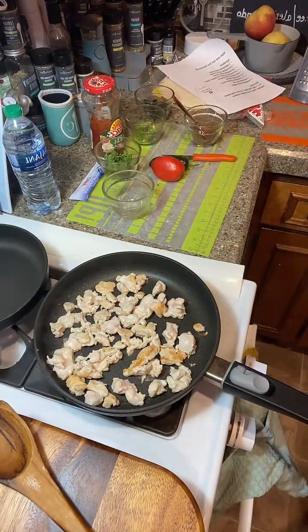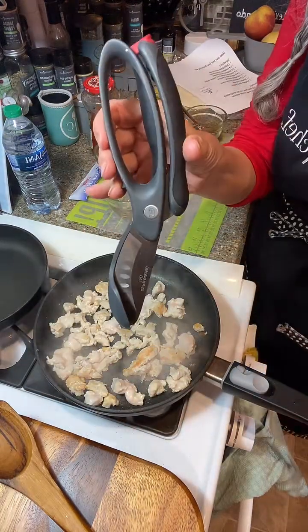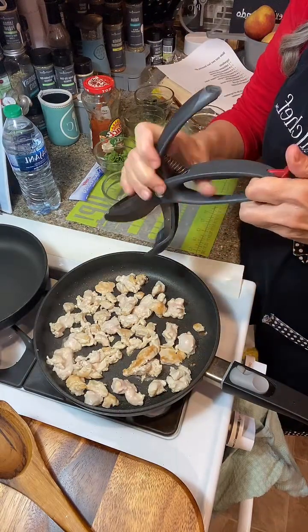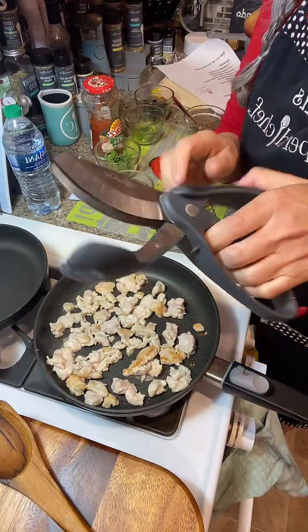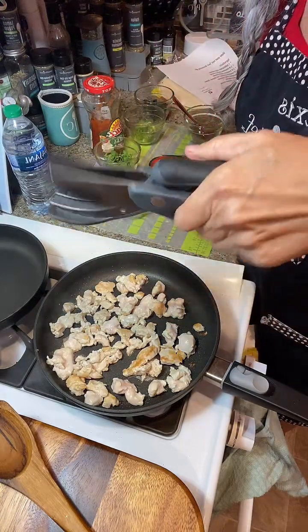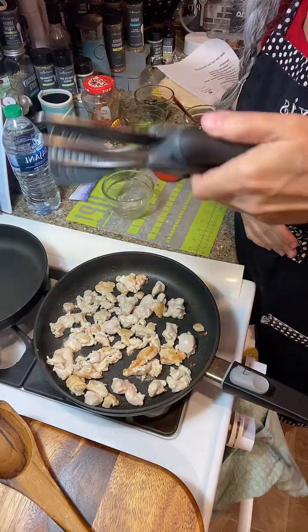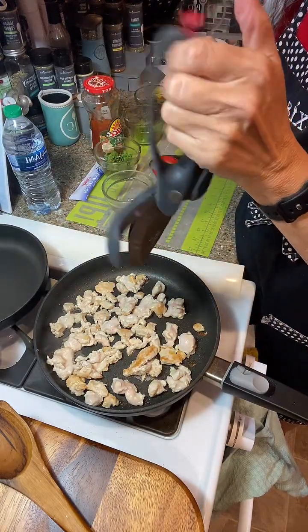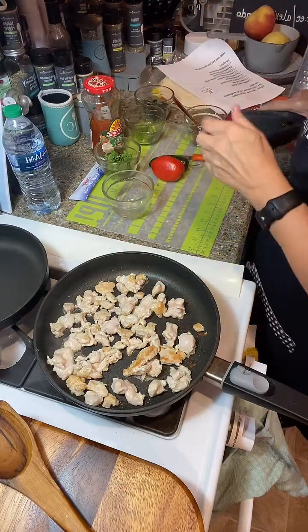Let me get my salad choppers out. These are Pampered Chef salad choppers. All the tools you see here are available for sale — the link is in my profile, or message me. Normally this is used like a salad — you chop your salad into bite-sized pieces. But we're going to turn it this way and chop up our chicken further. It's a lot quicker.